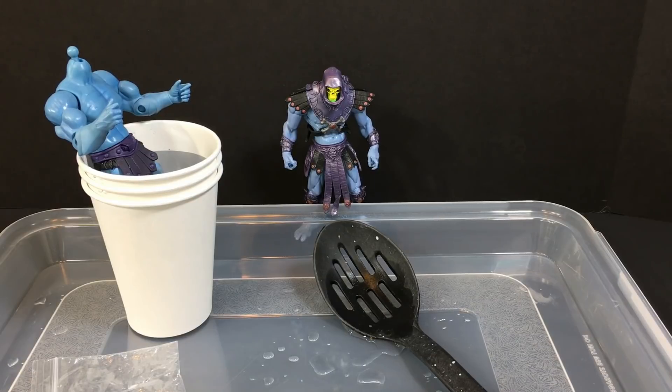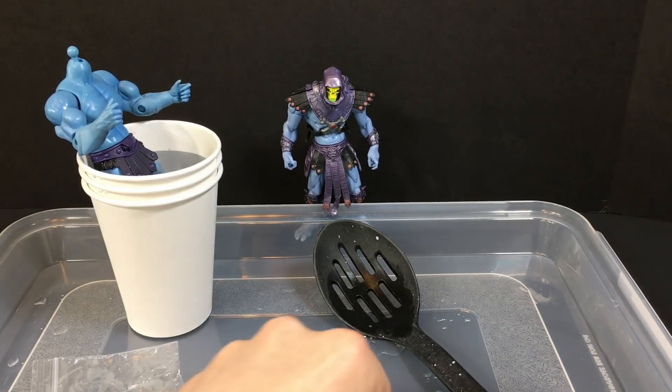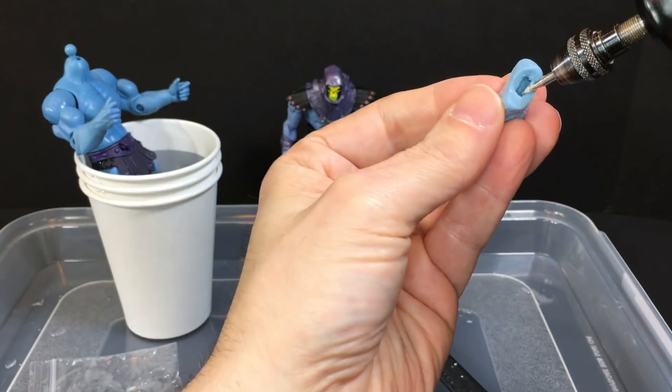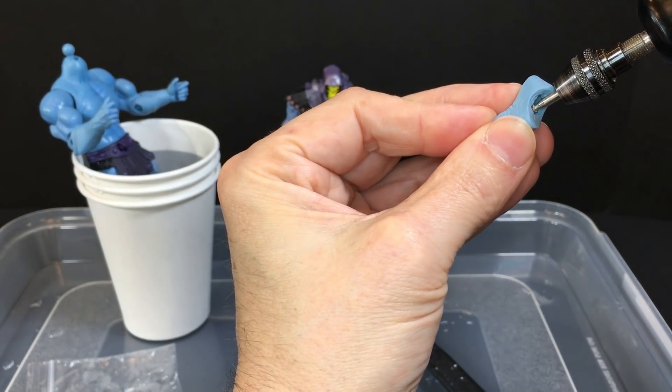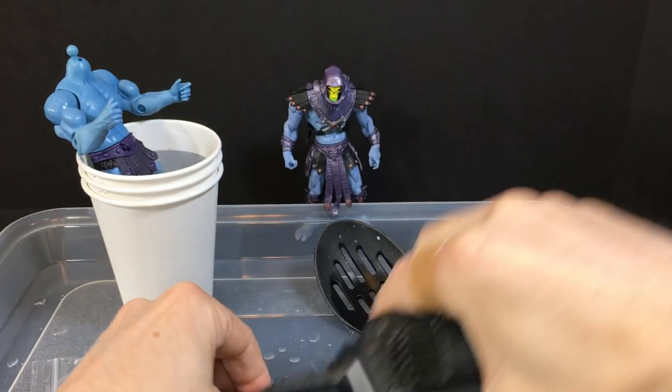Maybe I should have used the feet from the mutant figure instead of buying them on eBay, but I've used these before and haven't had a problem in the past. It's just a little bit too much leftover residual material inside here. Oh, I forgot to plug it in.